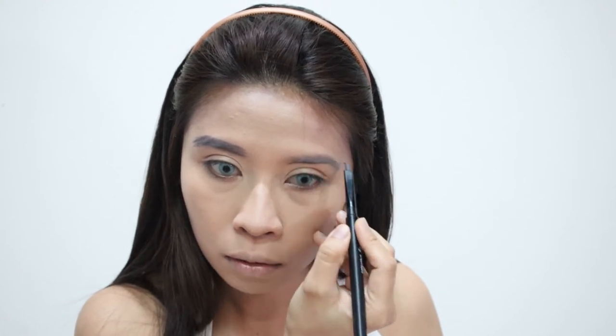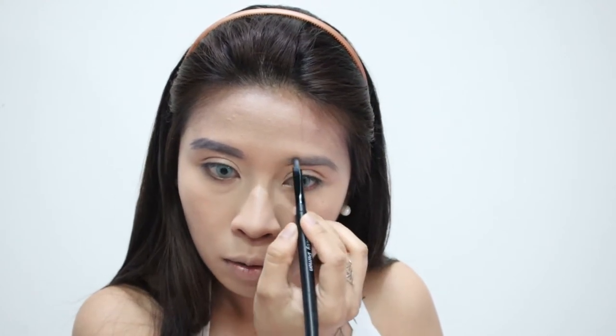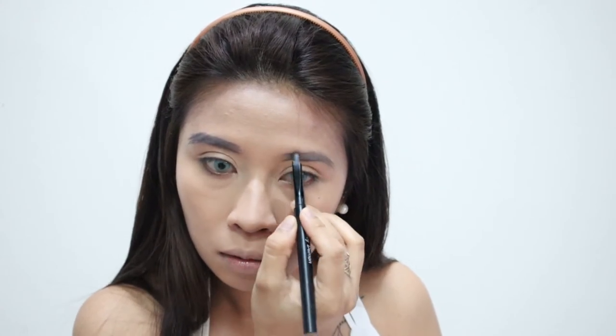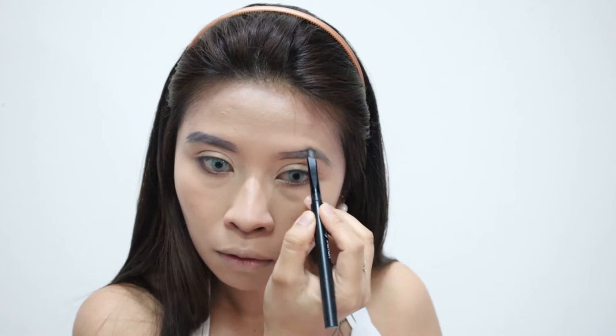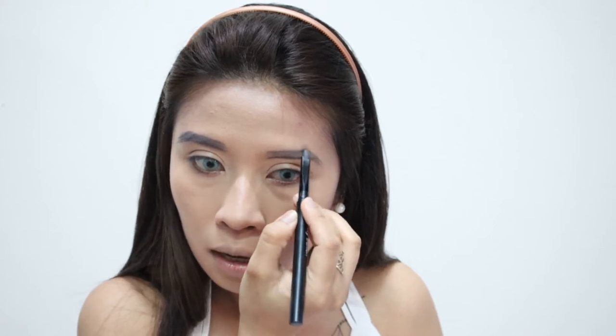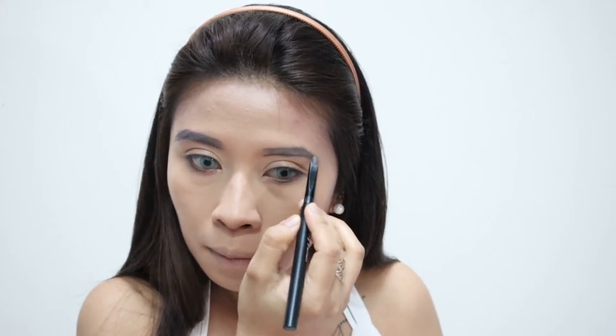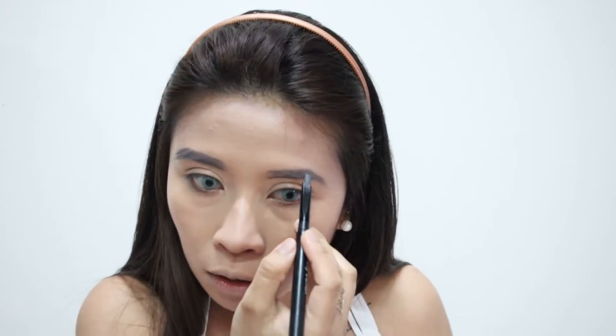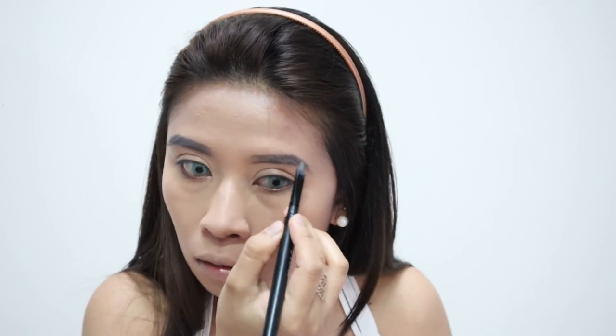If you want other makeup looks, I have some uploaded in my playlist. If you scroll over to my makeup tutorial playlist, there's one I uploaded 4 years ago — a princess makeup look — and then Harley Quinn from when Suicide Squad was popular, and a ninja look which is very easy to do.